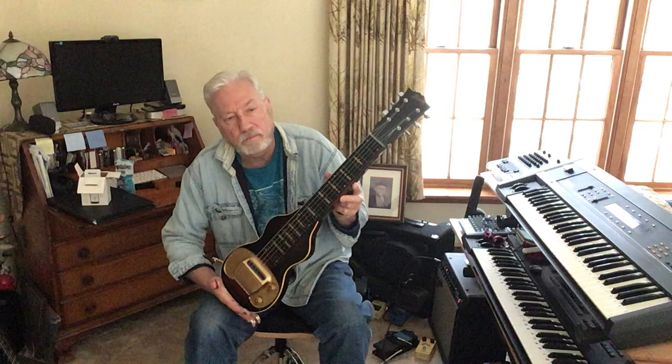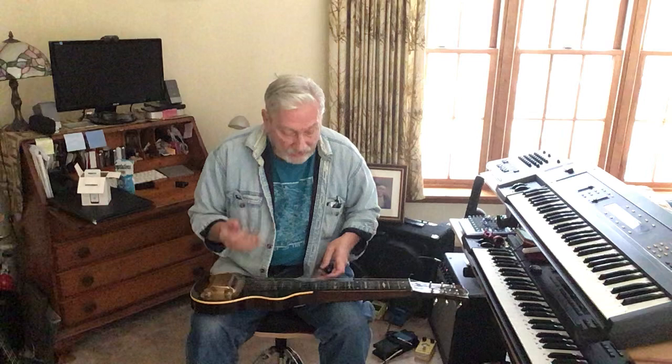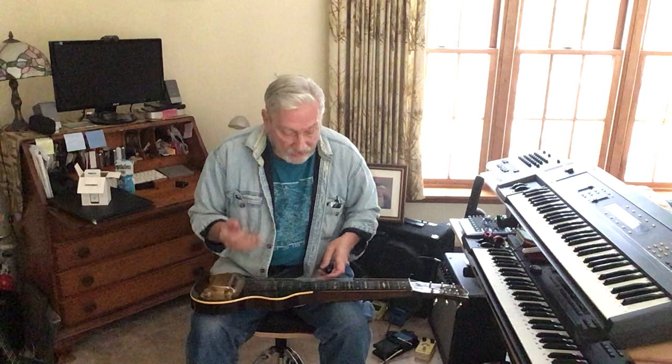Here's another soundbite of a probably late 40s Gibson BR6. The pickup has been rewound by Lindy Fralin to be 10% hotter than stock. I don't know what the actual output is, but it has great tone. And these guitars, even without that rewind, sound awesome — about the same.